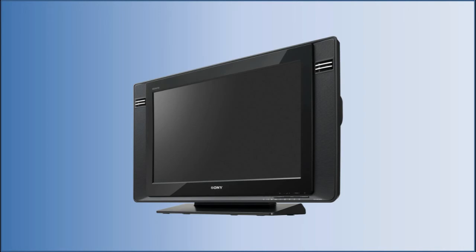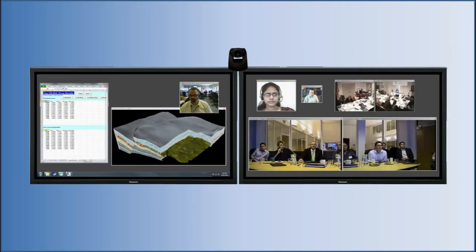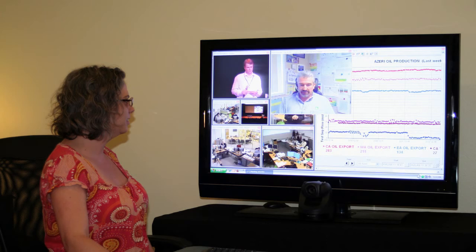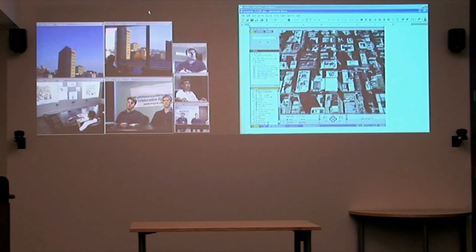Some HDTV displays have built-in speakers that will work with this system. Like all video collaboration systems, we recommend at least two displays in an extended computer desktop configuration. HDTV displays between 42 and 55 inches should be adequate for this type of space, but larger HDTV displays and projectors may be more appropriate for your workspace.